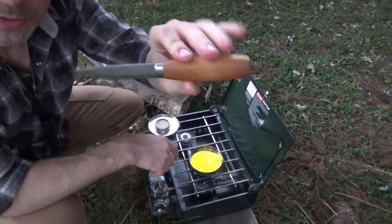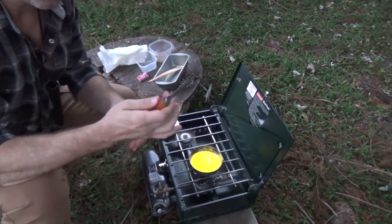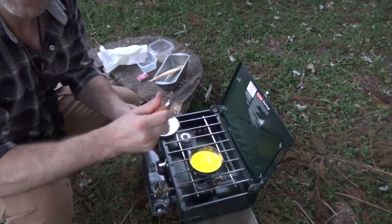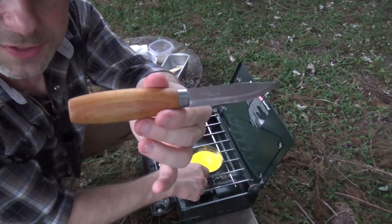I actually put birch oil on this handle about a year ago, but this knife has been used quite a bit so it's good to retreat it from time to time. Since I don't have any birch oil right now, I'll just use this fixin' wax.